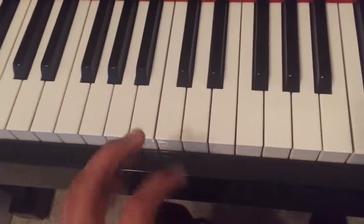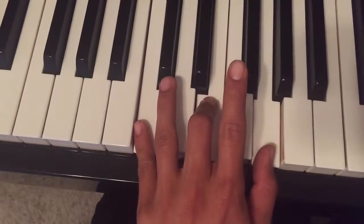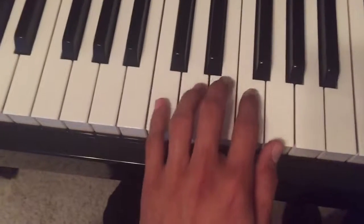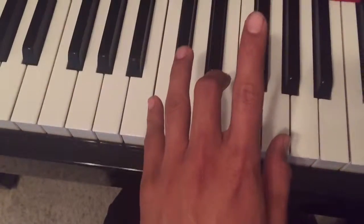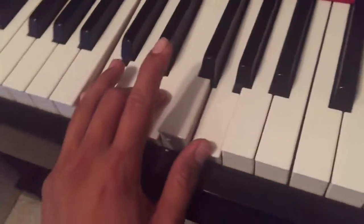So how are you going to practice your chords? You're going to play each note in the chord. You're going to hold them down — so remember, use your pinky on C, your third finger on E, and your thumb on G. So you're going to go... then you're going to lift, keep that same shape, and you're going to play the chord three times.